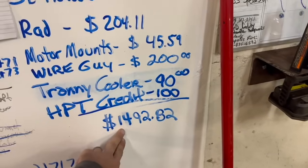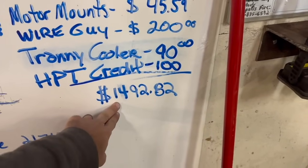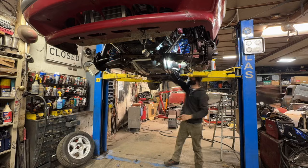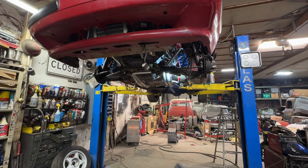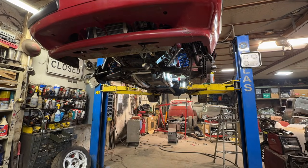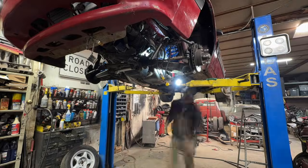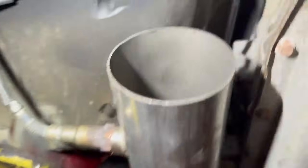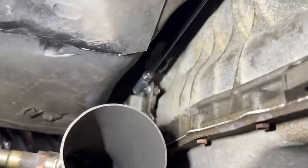That brings our total in parts so far to $1,492 — so for about $1,500 bucks I'm into this swap. The steering shaft is in and my brother also got the shift linkage figured out.